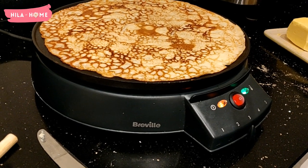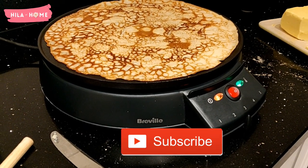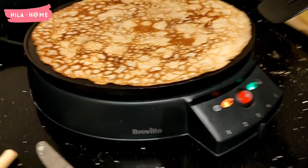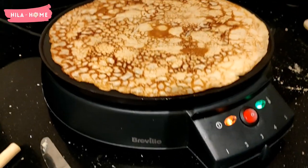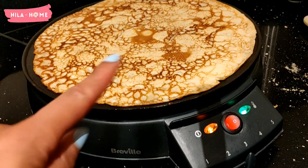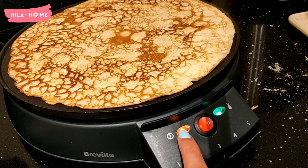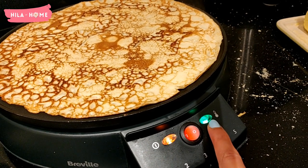We are a large family — five kids and two adults — who absolutely love having bacon pancakes every Sunday morning and also celebrating Pancake Day here in England. That necessitates a decent pancake maker, and we have this Breville. I love this product and I wanted to share with you some of the reasons why.